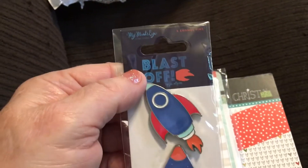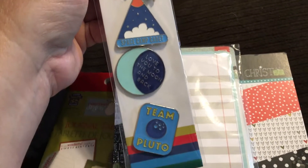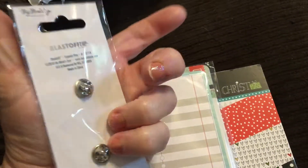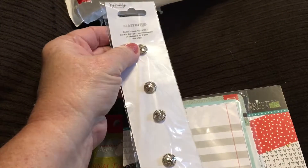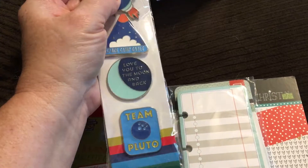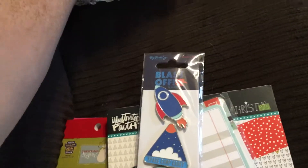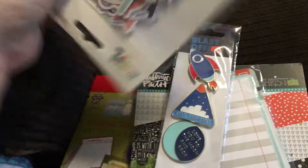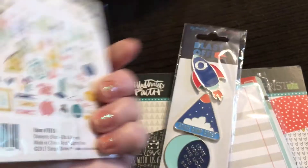It looks like My Mind's Eye enamel pins — Blast Off, Space Camp Cadet, Love You to the Moon and Back, Team Pluto. I've used these as embellishments before. You can clip off the back if you want and put a T-pin on the back, or you can just leave the backing pin on it.